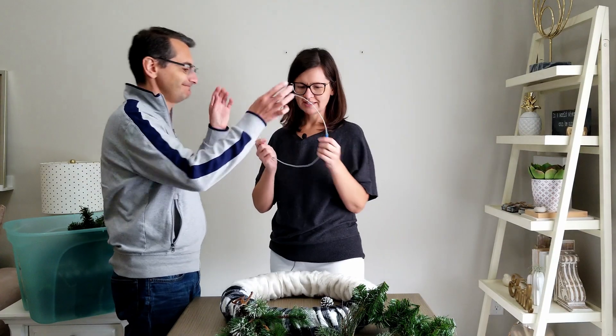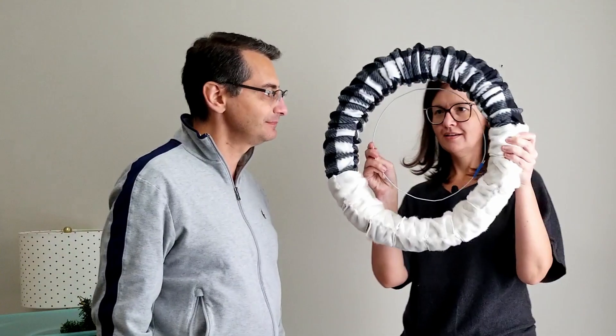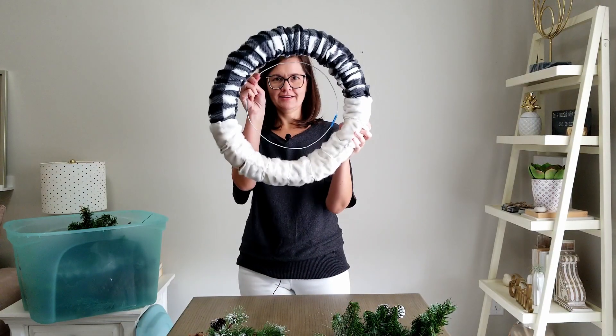Let's see if it fits — oh yeah, good size! Okay, thanks. That looks good.